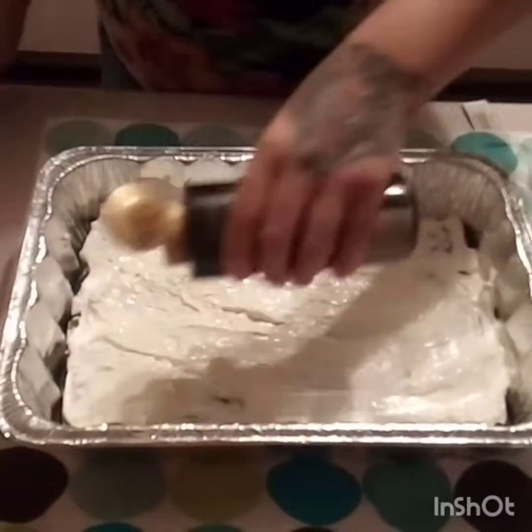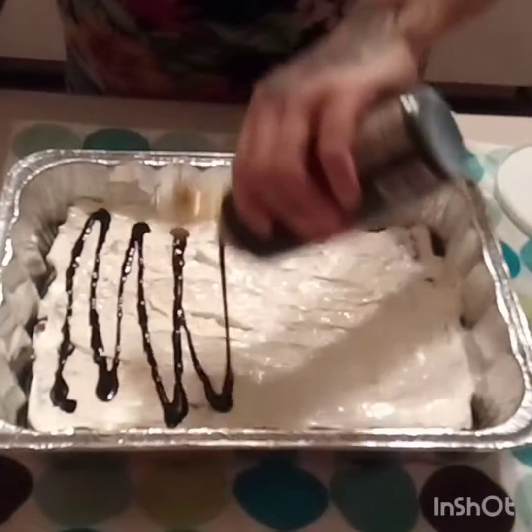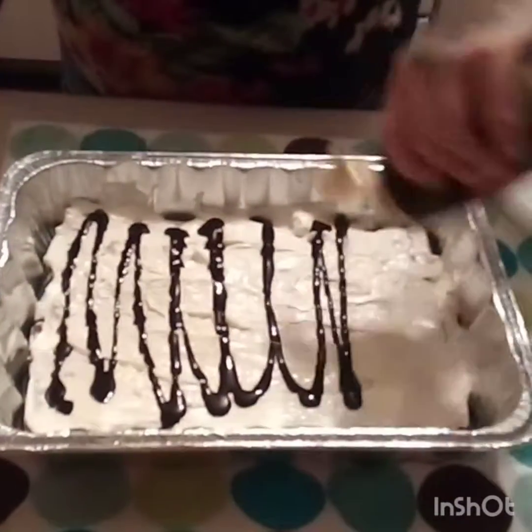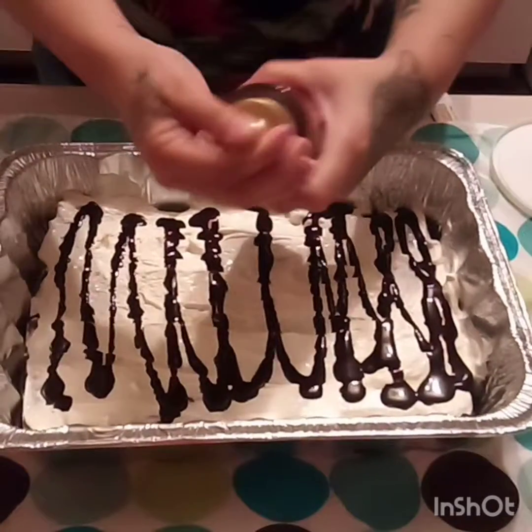Now we have our chocolate and then we have our caramel — drizzle those on top.